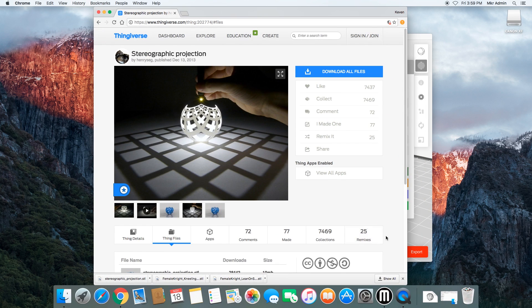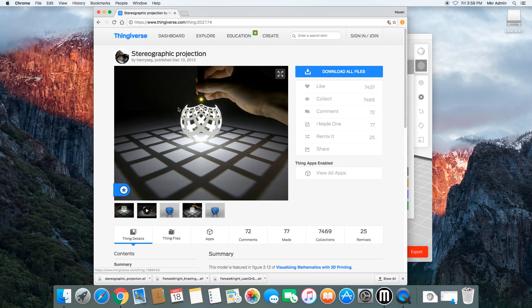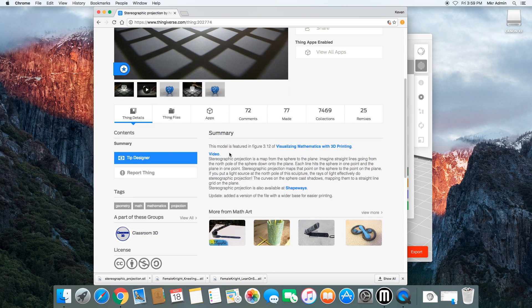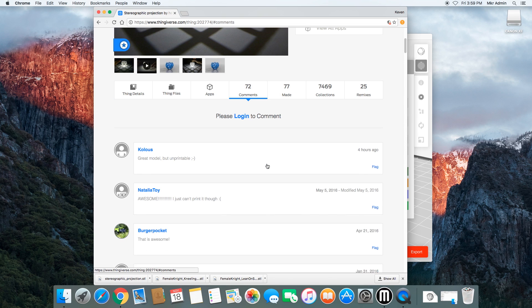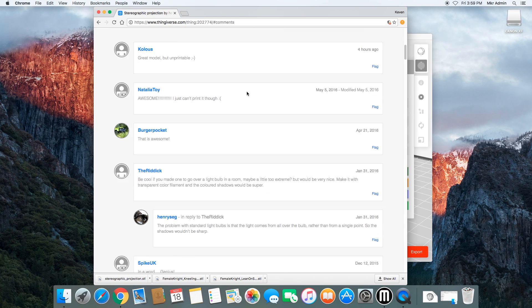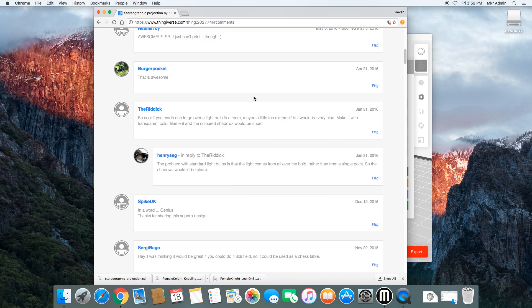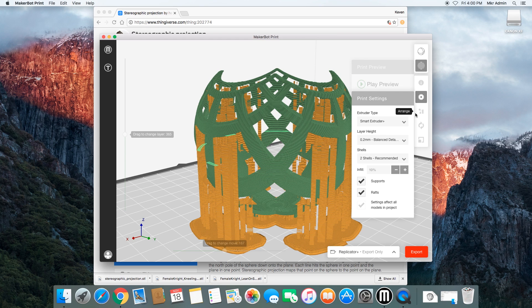Some prints you'll need supports more than others. I'd go ahead and print this one with supports since we do have those areas where it looks like it needs it, and the software seems to agree. There are other times where supports might just hurt the object more than help it. The beauty of the print preview is that you can see exactly how it will turn out. Also, if you get your model from Thingiverse, the author will sometimes add the steps they took when printing it. You may also find helpful tips and tricks in the comments.